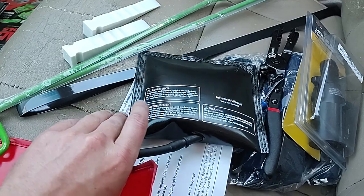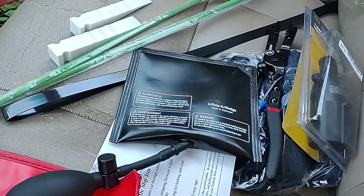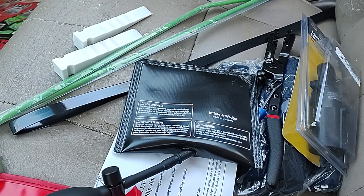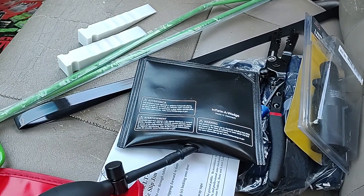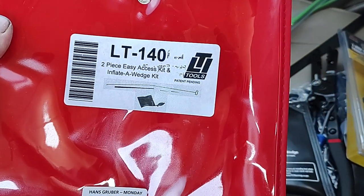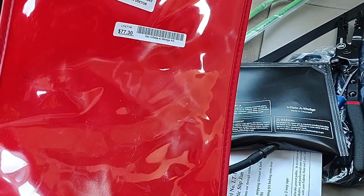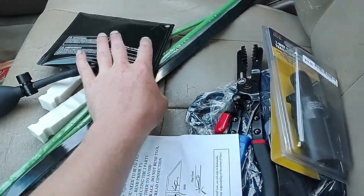I'm actually going to be testing this kit after work today to get into a car — the battery's dead and the owner can't unlock the car, so I'm going to get into it with this and replace his battery. This is the LTI Tools two-piece easy access kit and inflate-a-wedge kit, and I paid seventy-seven dollars for it.